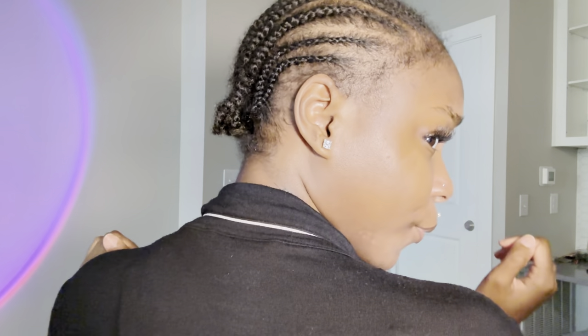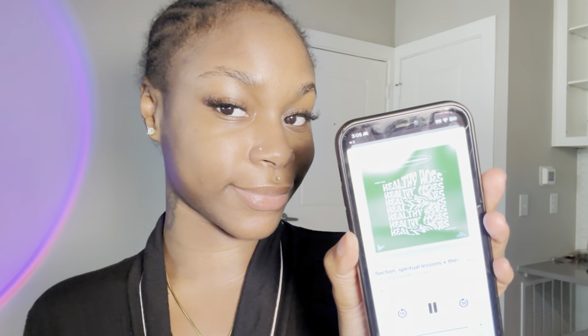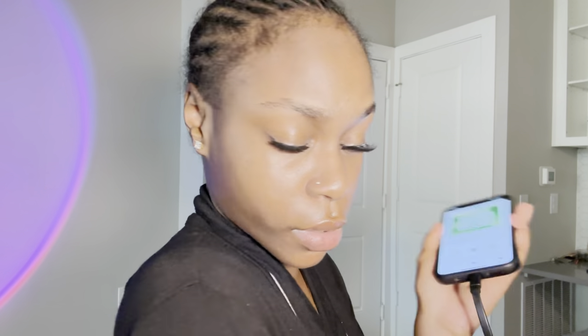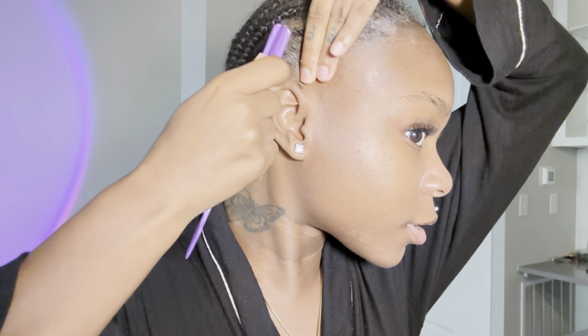Alright, we're getting straight into it. You can see my braids are freshly done - 15 of them. Shout out to my neighbor. I'm going to be listening to my For the Healthy Host podcast while I do this; I'll have that link down below because it's one of my favorite things right now - great content on spirituality, healing, and self-love. I did not sleep. I'm just taking my edge brush and sticking back my edges.